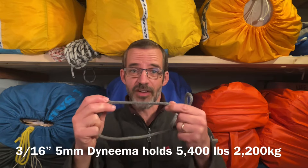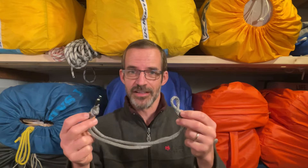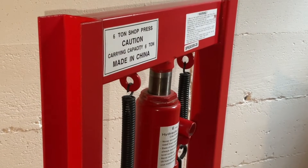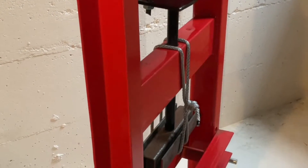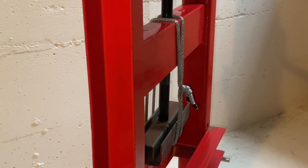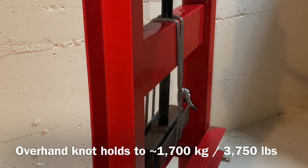A single strand of this 5mm 316 Dyneema can lift more than 2 tons. The strength of this soft shackle really comes down to the type of knot used. We're going to need more than a 1.5 ton car to really put this to the test, so I enlisted the help of a 6 ton hydraulic press. Even with a simple overhand knot — the simplest kind you can use in a soft shackle — we could still lift a car. It just wasn't enough weight. The overhand knot starts to slip at around 1.75 tons, still more than enough to lift a car.